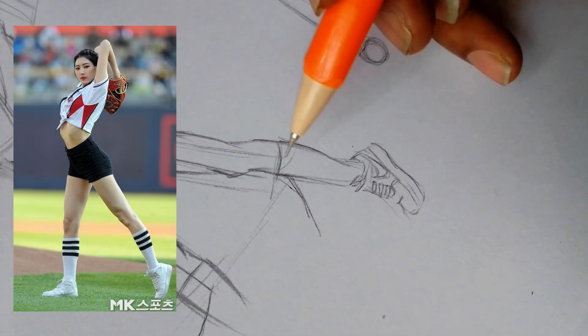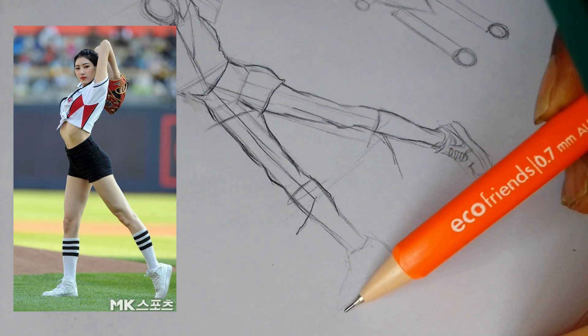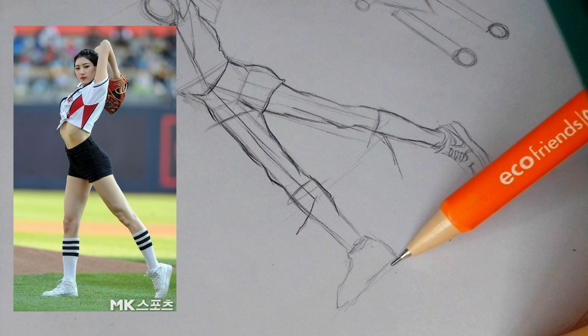Don't focus too much on details like the face — unless you have to, depending on what kind of drawing you're doing. But pay attention to proportions and balance.